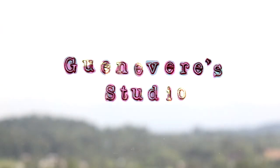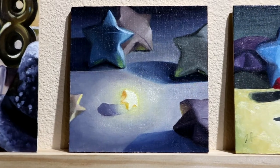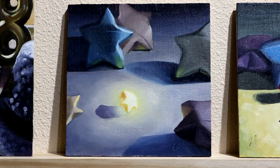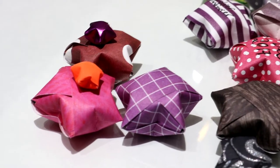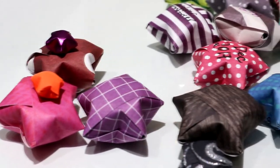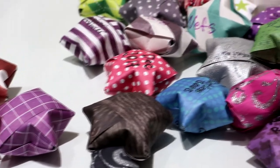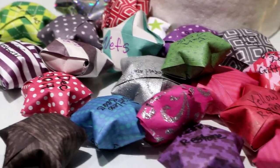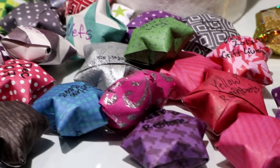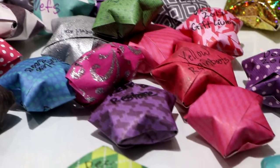Hello and welcome to Guinevere's studio. In this video I'm working on another small study. I went a little bit more interesting with this one and used some origami paper lucky stars to create a little still life, then painted that and added a little bit of extra flair trying to make one of the stars glow.